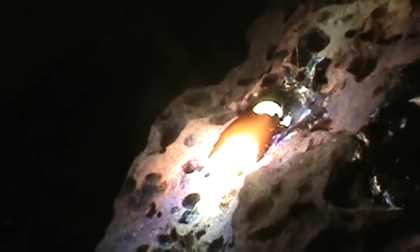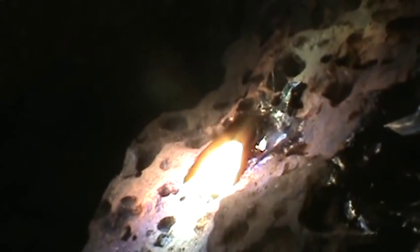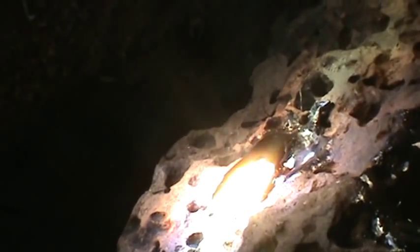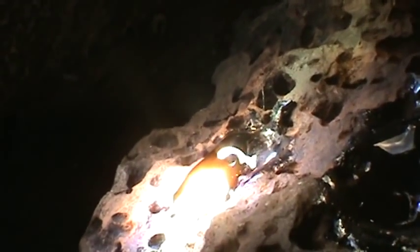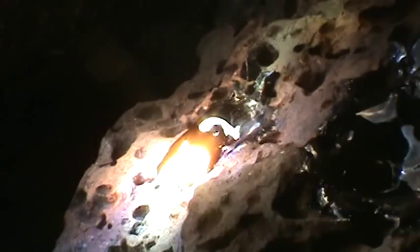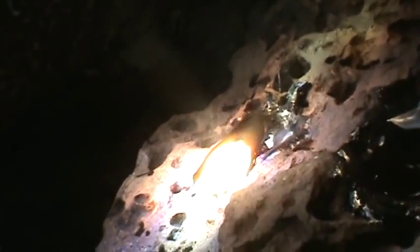Here it is, you can see it now. I'm melting all this lava and it's bubbling — that's that poppy noise you hear. My sunglasses are acting as the lens so you can see it better. Look at that.